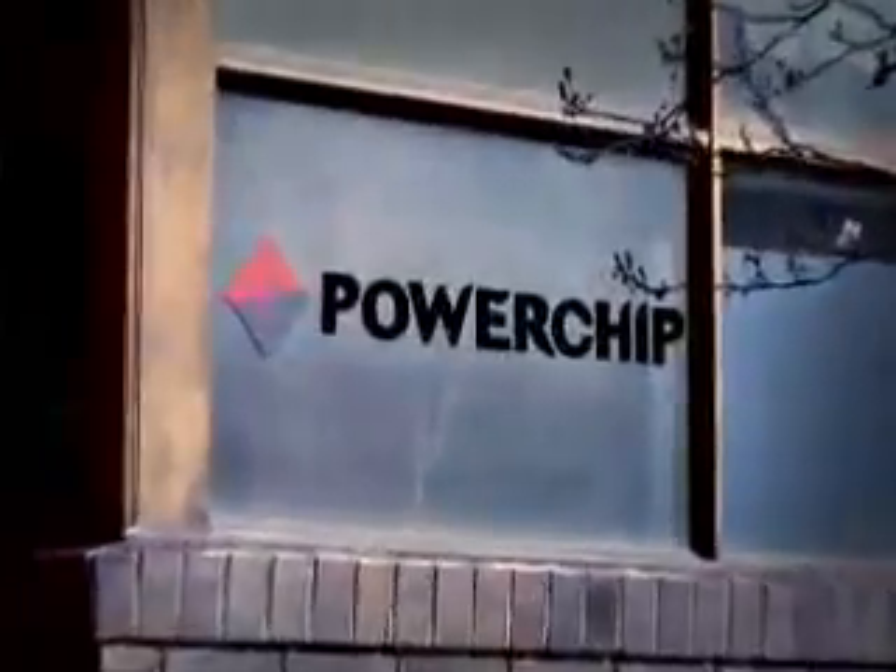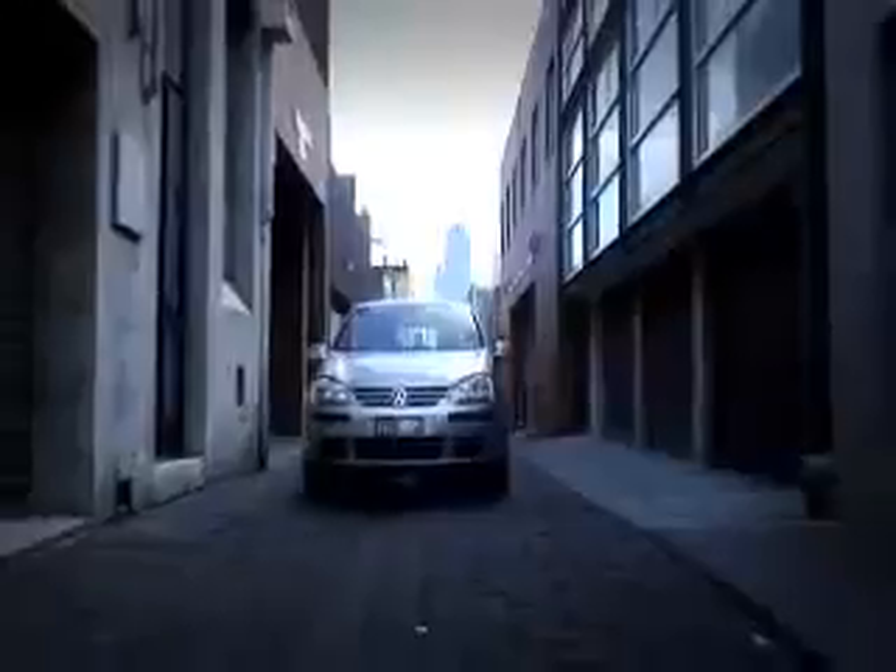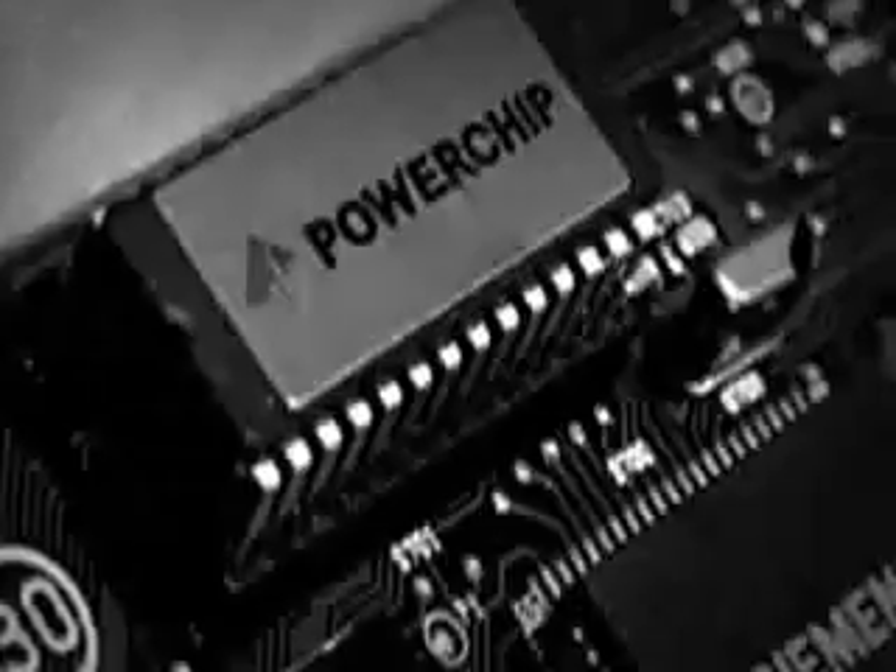Powerchip is a reprogrammed engine management chip designed to improve the performance of modern fuel injected vehicles. Powerchip offers a driver the opportunity to extract the true potential of their vehicle without extensive modifications. The Powerchip is easier to fit and is backed by a three-year limited warranty, making it the easiest and safest way of modifying most modern vehicles.